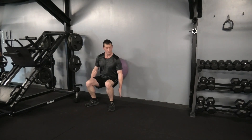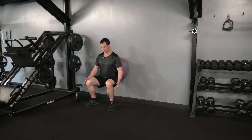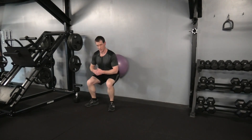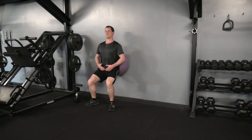A few things to watch out for: make sure as you're going up and down, you're driving down with the heels and not the toes. If you start pushing down with the toes, the pressure starts to change. Also avoid leaning forward — come down to the squat position and keep the back nice and straight the entire time.